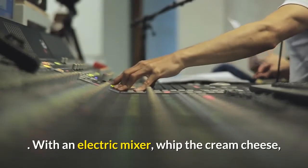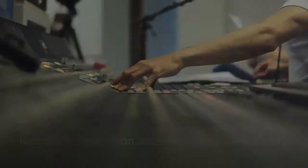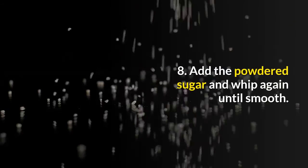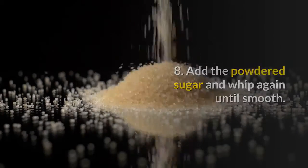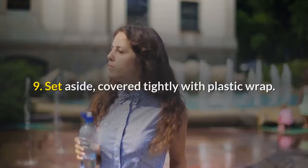Step 7 — with an electric mixer, whip the cream cheese, lemon juice, and lemon zest until smooth and creamy. Step 8 — add the powdered sugar and whip again until smooth. Step 9 — set aside, covered tightly with plastic wrap.